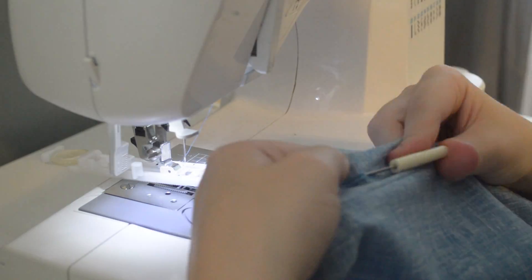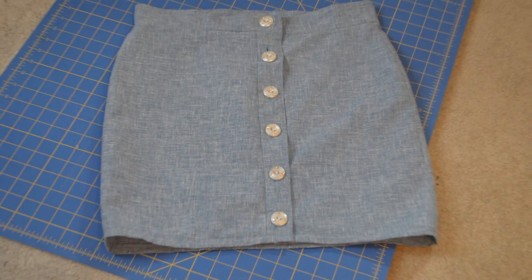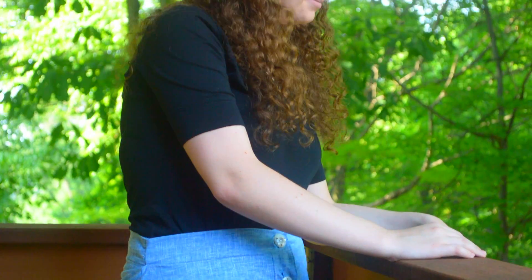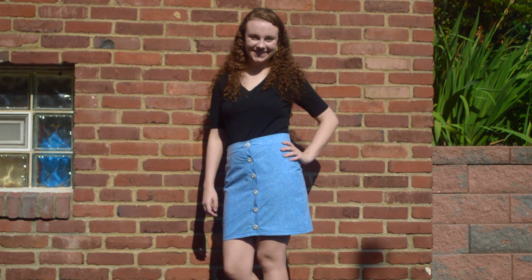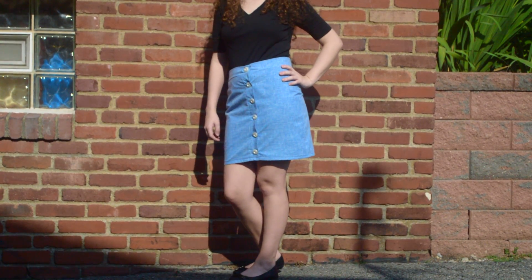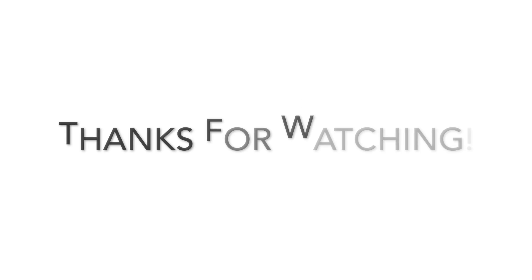Button up the skirt and you're all done. See you soon!